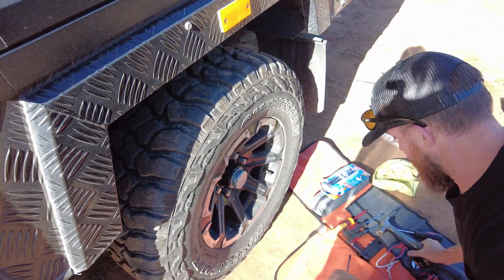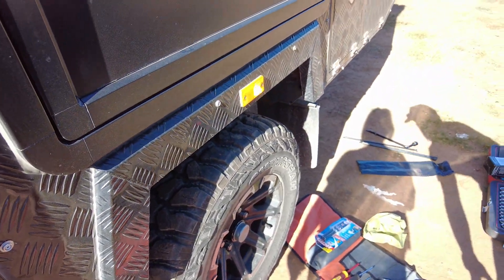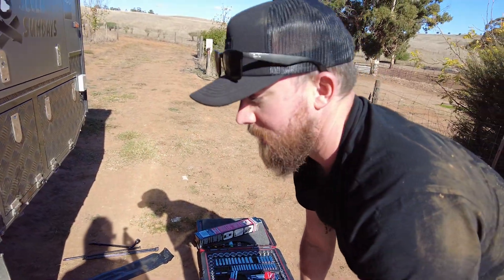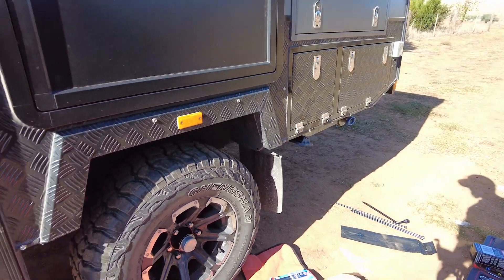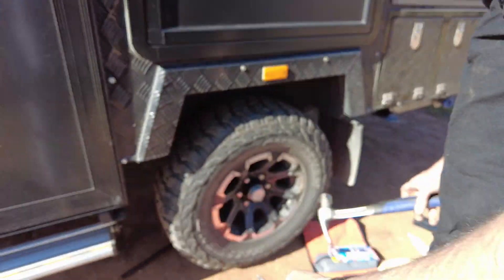This is a bit of a handyman's setup — you've got to work with what you've got. This is my bit of bush kit, and I'm just taking off the cover cap at the moment. I'm going to have a look at the castle nut.